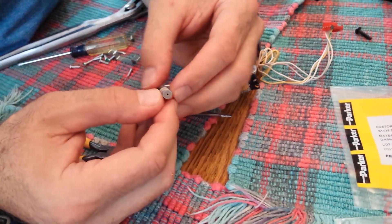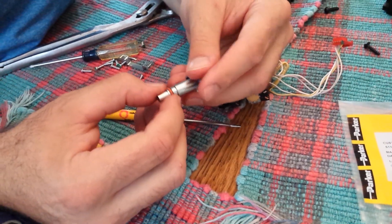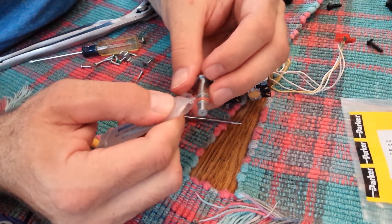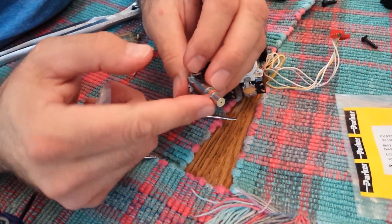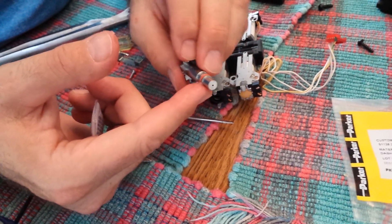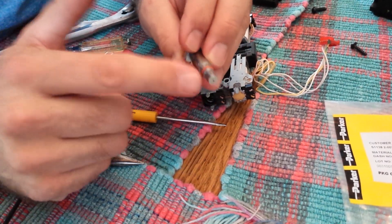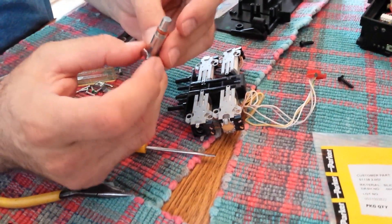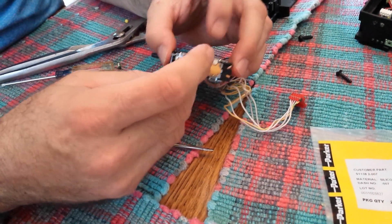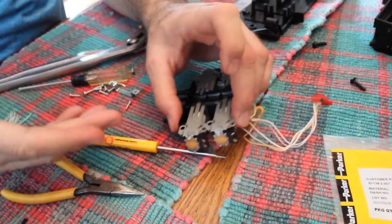And there it goes. After you put it on, you want to look around it and make sure you didn't rip or tear it. Then I put a little bit of extra dielectric grease on there to help seal it. Then I'm going to take this and plug it back in, center it in the spring, plug it back in, and then we'll just bend the tabs back in place.